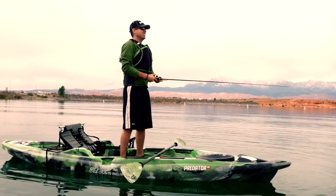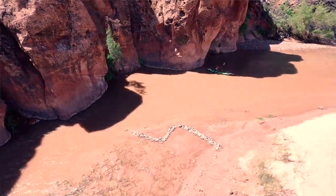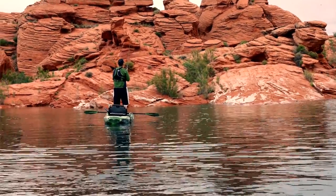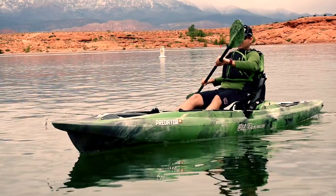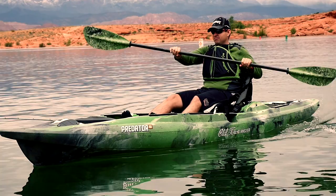The Predator 13 hull design offers outstanding stability. Being able to stand up and cast or fly fish out on the water will increase opportunity that shore fishing just can't provide. A LT-900 polyethylene hull gives the Predator 13 superior strength, while the tri-hull and sharp bow line will slide through the water to assist in tracking stability.